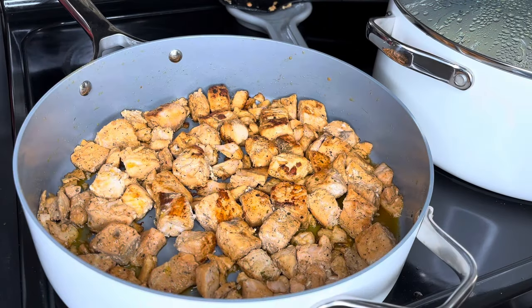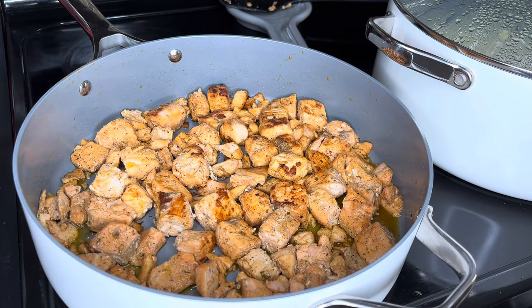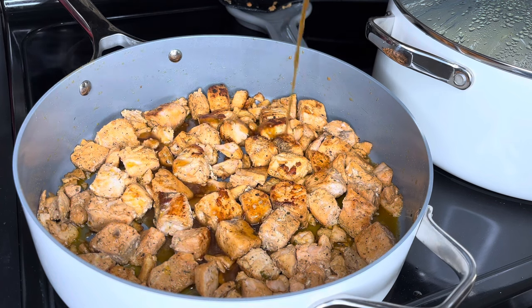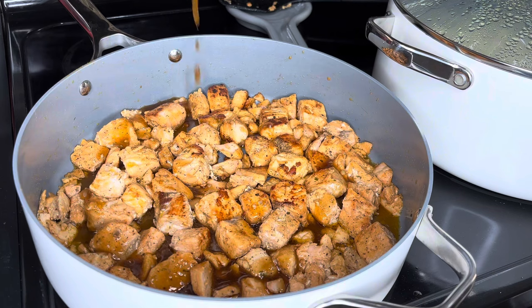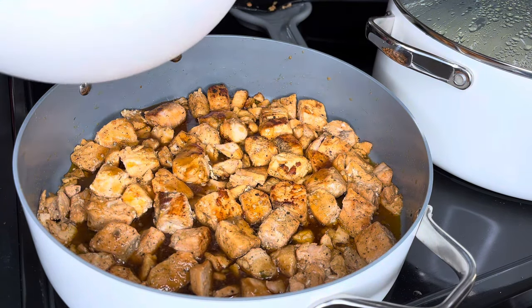I already told y'all that I like my salmon well done — I like those little brown spots on top. So once you get your salmon cooked to your liking, go ahead and pour that glaze sauce we just made over it. Look at that — so beautiful, so good.